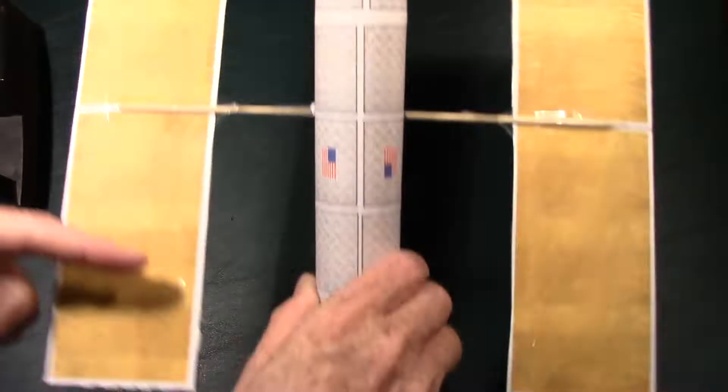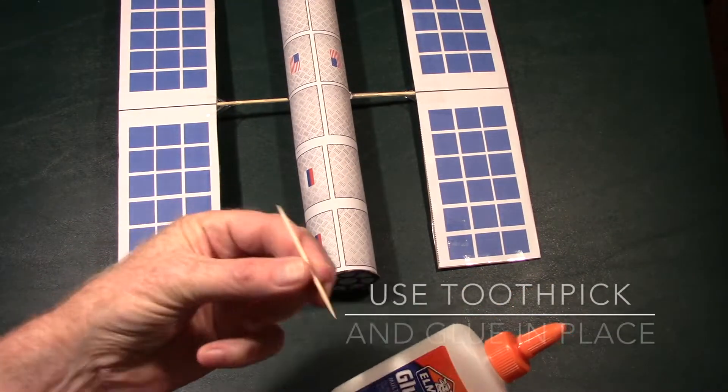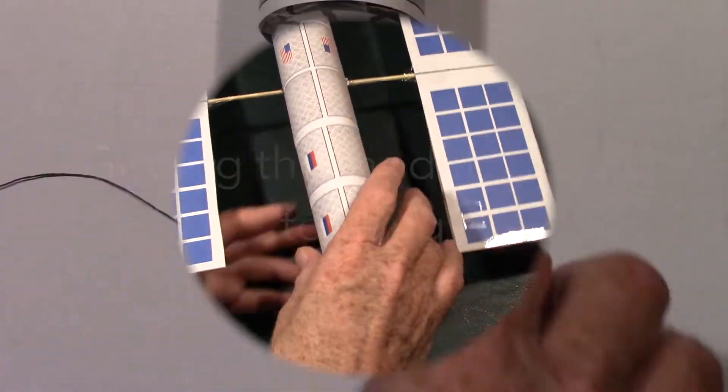Here's something a little different. Turn the space station around, get a toothpick, and put a little Elmer's glue on one end. Slide it between the hatch and the upper part of the space station, leaving a little bit sticking out.